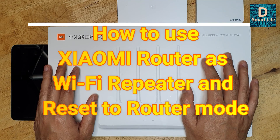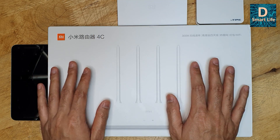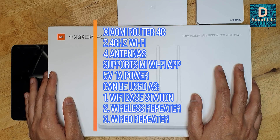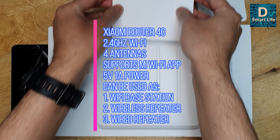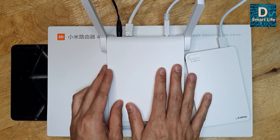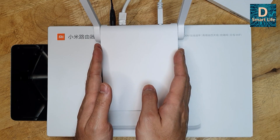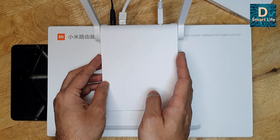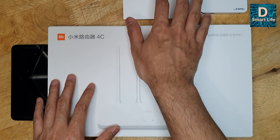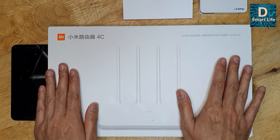Hello everyone, welcome to the Smart Life. Today I have the Xiaomi Router 4C for you. I bought this router to use it as a Wi-Fi extender. This router is only 2.4 GHz — it does not have any 5 GHz Wi-Fi. I already have the Xiaomi Router Mini as my NAS and main Wi-Fi router, which supports both 2.4 GHz and 5 GHz at up to 1.2 Gbps. I want to extend the Wi-Fi range because my old router only has two antennas and doesn't have great coverage.